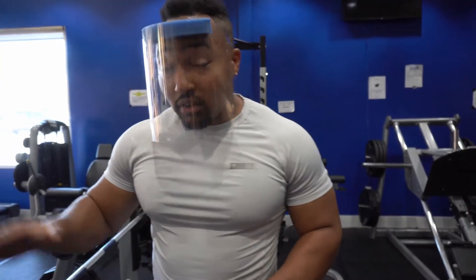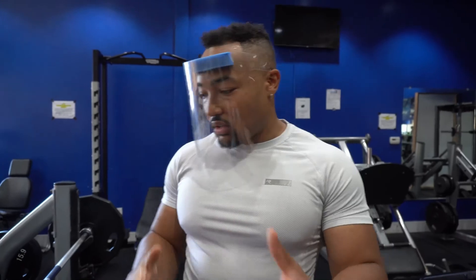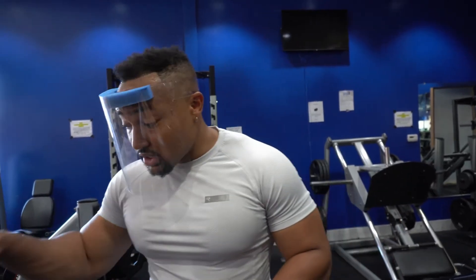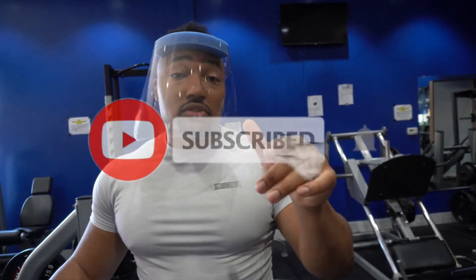All right, the bench press — the first part of this three-part series. If you want to make this all very simple, download the two free periodized programs in the description, where I'll tell you how to overload sets and reps week to week and month to month. There's a non-linear and a linear block periodization style program in there. Next part, we're going to talk about dumbbells, and then we're going to talk about single isolation moves — flies, cables, all that stuff. Be sure to like this video, subscribe to the channel, and if you're interested in coaching services, the link is in the description.